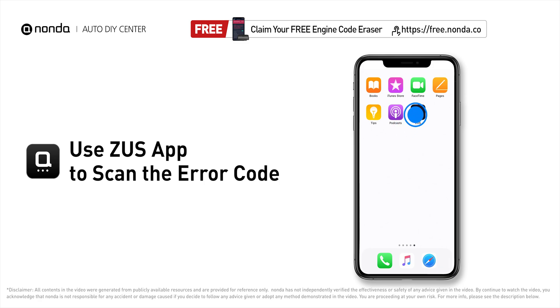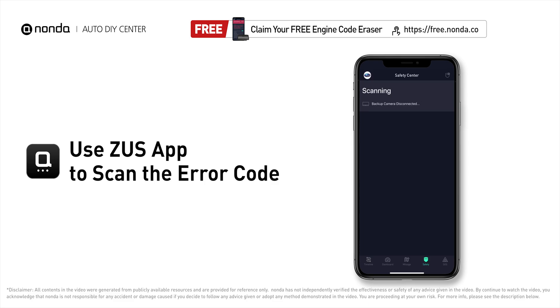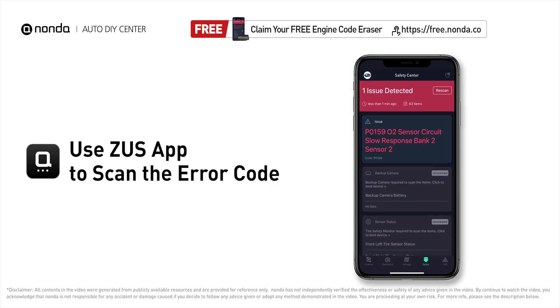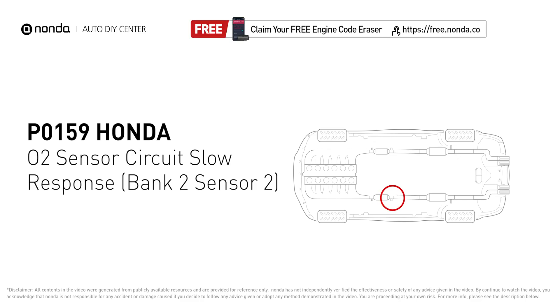Use the Zeus app to scan your vehicle and see the error code P0159. It indicates that the oxygen sensor is not properly regulating the fuel and oxygen levels.